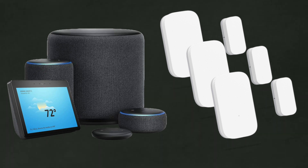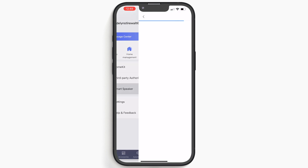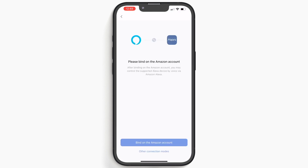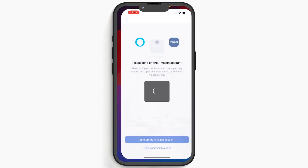I'm using the Aqara door and window sensors on all of my entry doors. You will need to enable Aqara for Alexa. To do this, head to your Aqara app, go to Profile, then Smart Speaker, choose Amazon Alexa, and click 'Bind to the Amazon account.' From there, it'll take you to the Alexa app. Click Link and you should be all set.